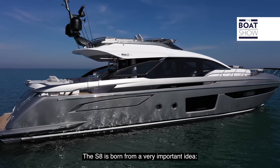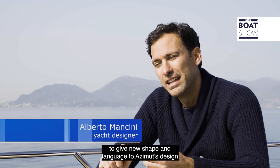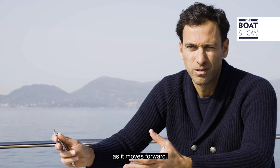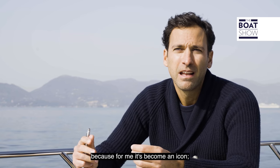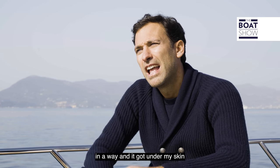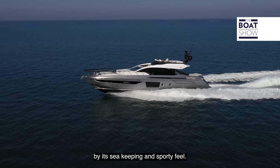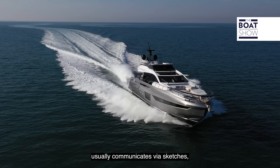The S8 is born from a very important idea — the idea of giving a new line and sending the design of Azimut into the future. It's a project that I'm very proud and very satisfied with because it's really become an icon. It's a boat that represents a little bit the 911 of the sea. And I'm really interested in the bloodline and the sportivity that a designer usually transmits through a sheet of paper, a model,